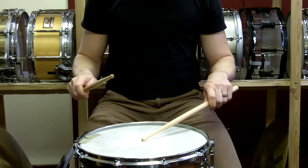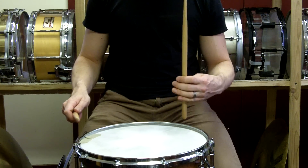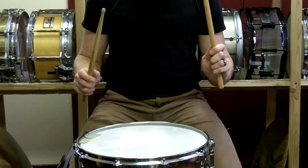And then I would do the same thing with the left hand. I'm coming in, make the impact, the stick comes up, and as I'm going back up, I snap, and the stick comes back into place.